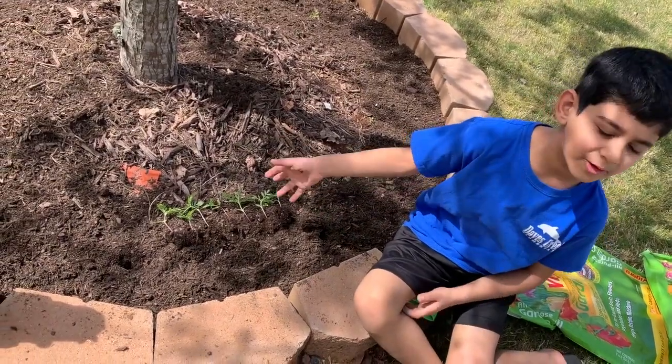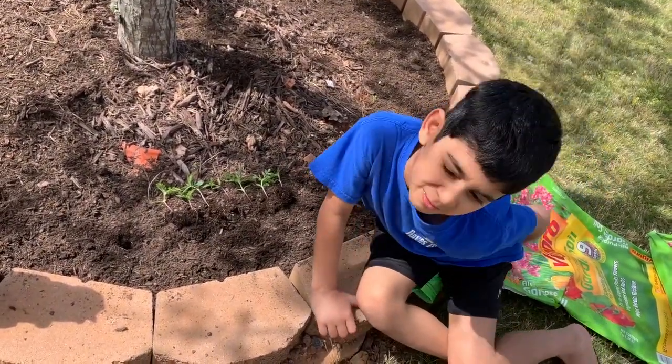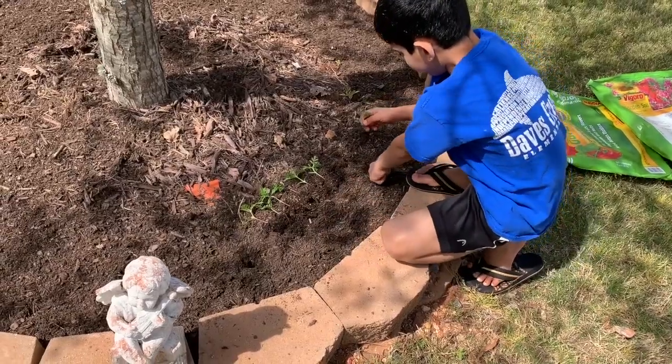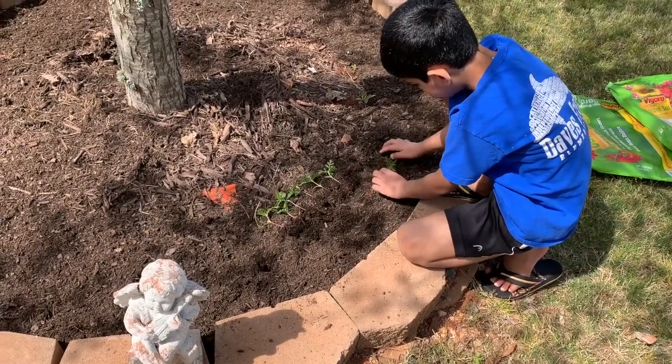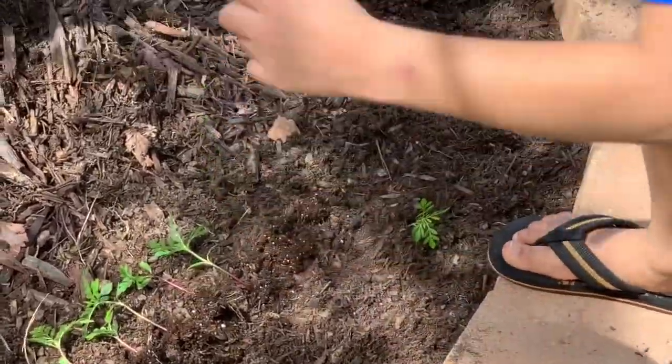So I have removed these marigolds that you can see, and I'm going to plant them in certain spots to help you in gardening. So I'm going to make a hole, plant this plant, and put a little soil.